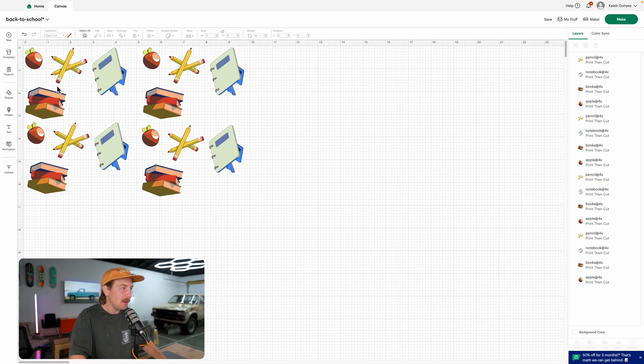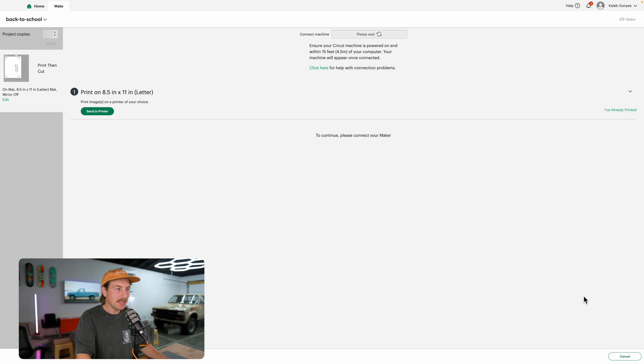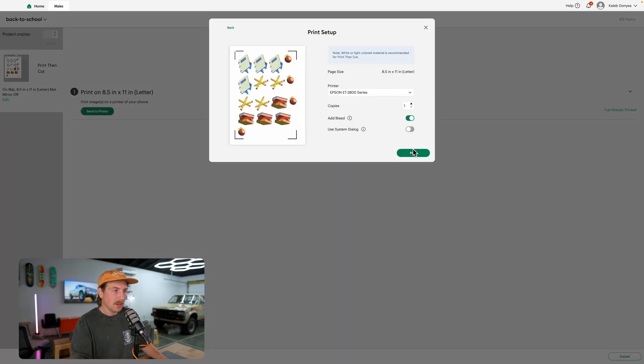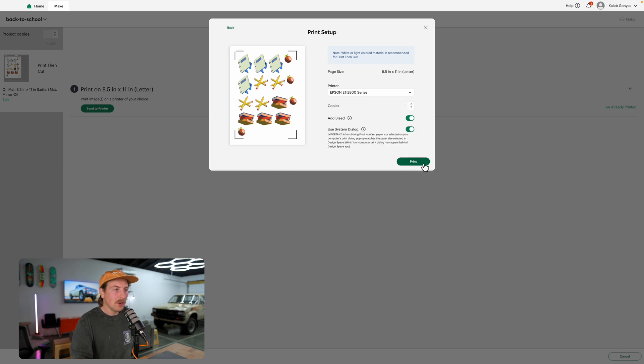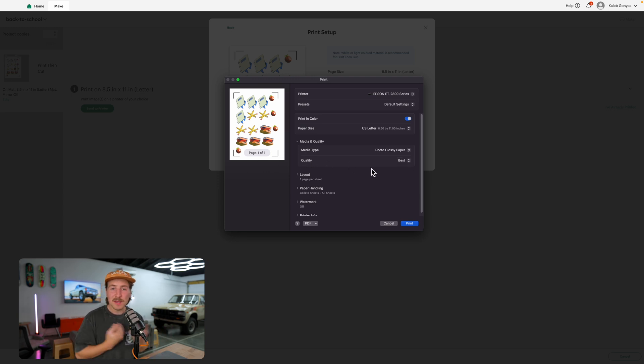I've got everything exported and uploaded into Cricut Makerspace. I'm going to go ahead and click Make, and this will bring my dialogue box up here. I'm using an 8.5 by 11 — that's just standard paper — and I'll select Continue. What I need to do is click Send to Printer and then click Next. I'm actually using the Epson ET 2800, which is a great printer. I like to add bleed — what that's going to do is add a little bit more border, which kind of helps the cut sometimes. Sometimes it's necessary, sometimes it's not. I'm going to use system dialogue as well, so I'll go ahead and click Print.